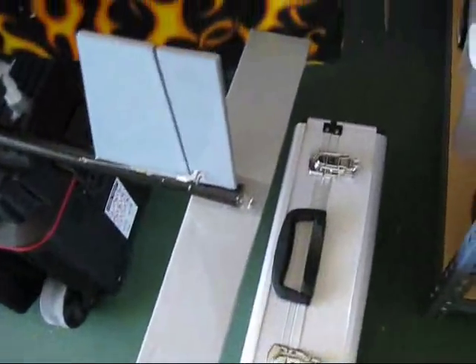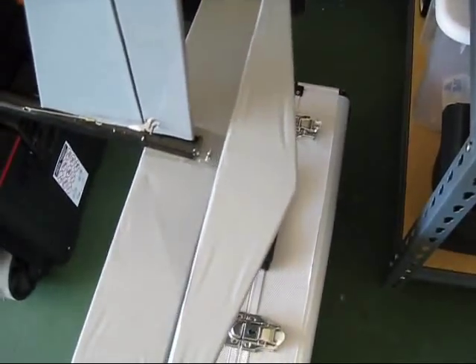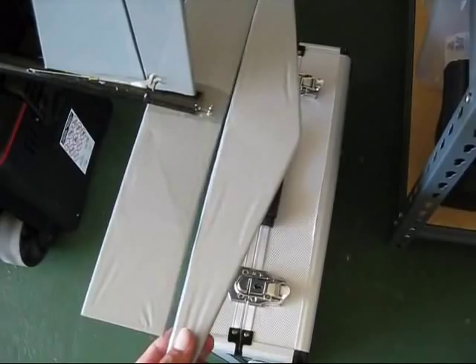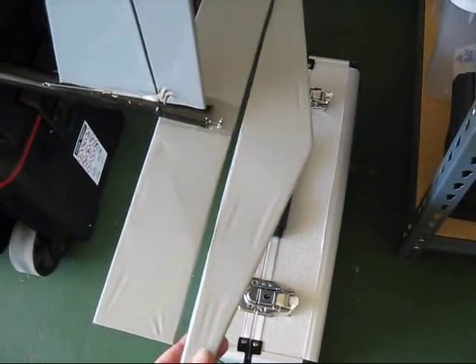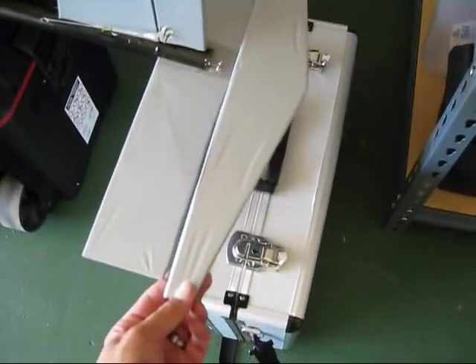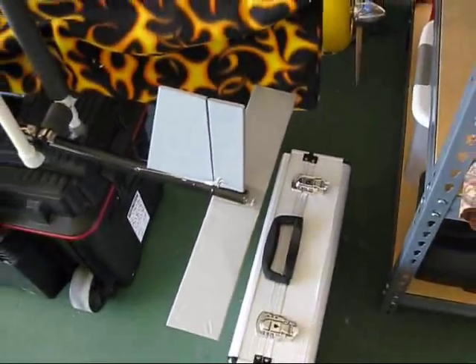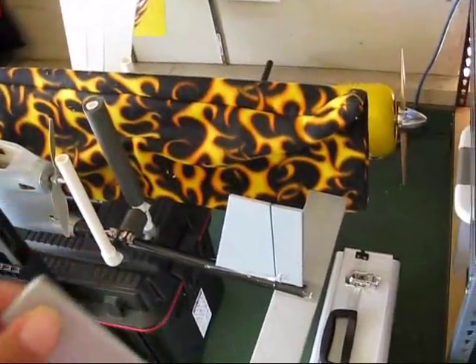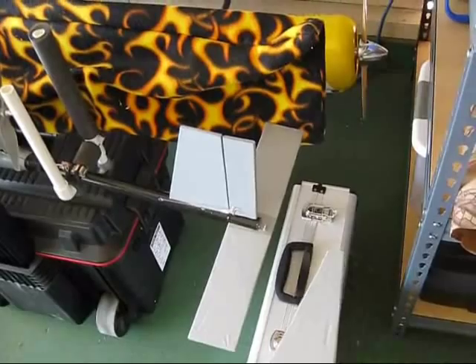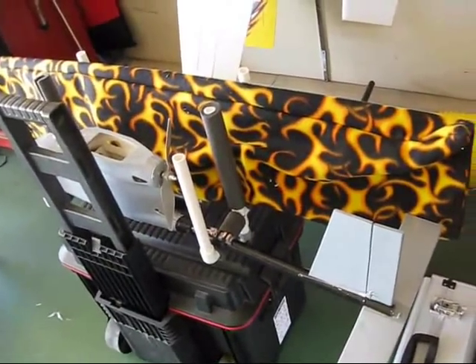The monocoat's applied — stabilizer and the elevator. By no means am I the world's best applier of monocoat, but this will work. The color I chose is pretty close, so I've just got to put some hinges on here, stick it on there, connect the control horn, and I'm back in the air.